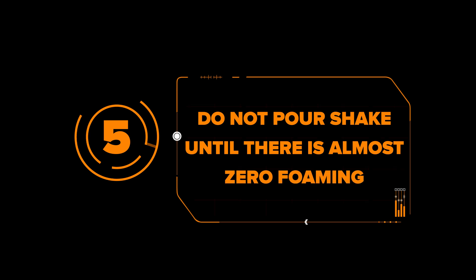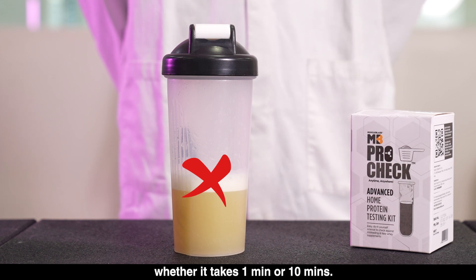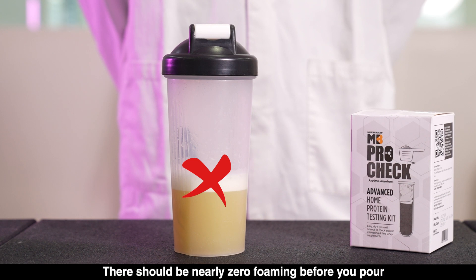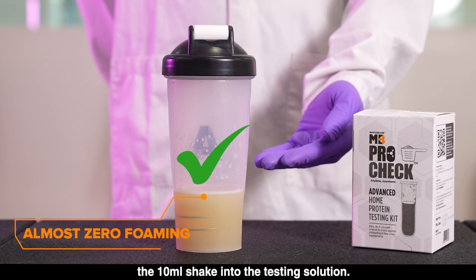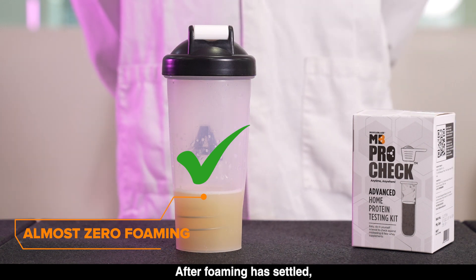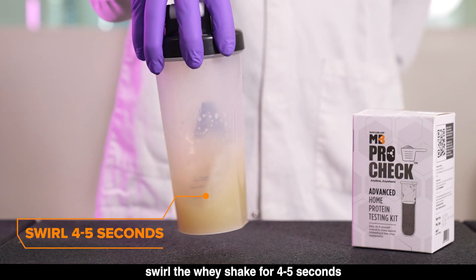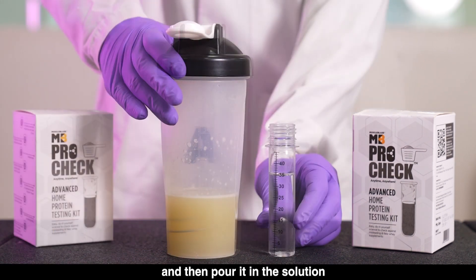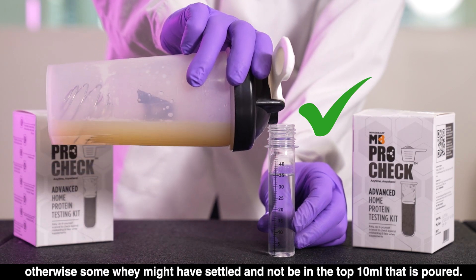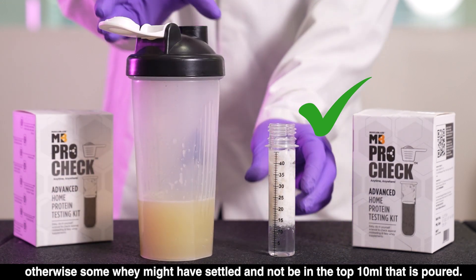Mistake 5: Do not pour the shake until there is almost zero foaming. Wait patiently for the foaming to settle completely, whether it takes 1 minute or 10 minutes. There should be nearly zero foaming before you pour the 10 ml shake into the testing solution. After foaming has settled, swirl the whey shake for 4 to 5 seconds and then pour it into the solution. Otherwise, some whey might have settled and not be present in the top 10 ml that is poured.